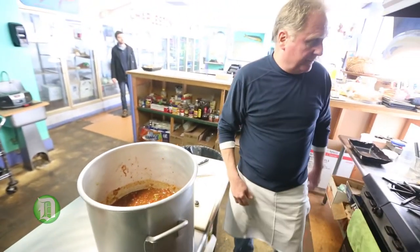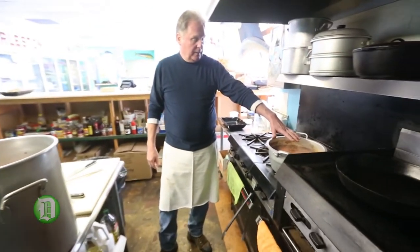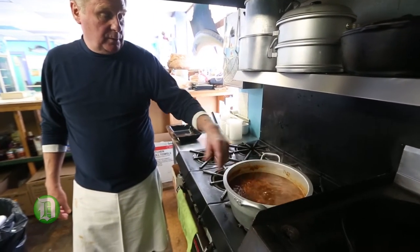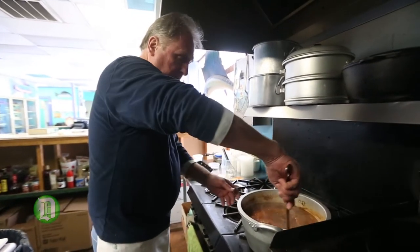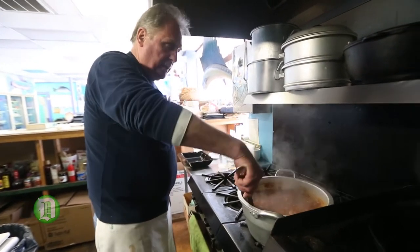That is the base. We put it in here and add about a quart of water — this is a small pan — and I'm just letting it simmer down right now until it's ready for the seafood.